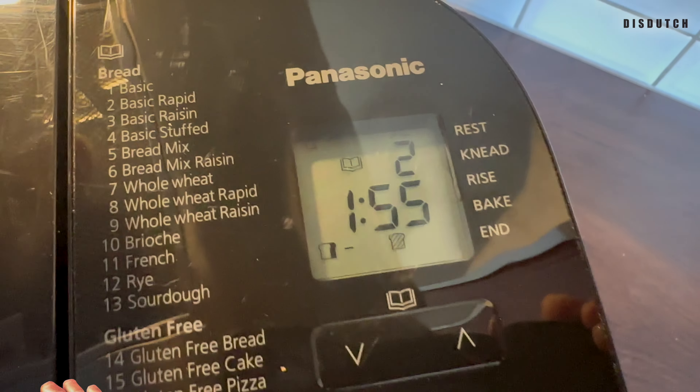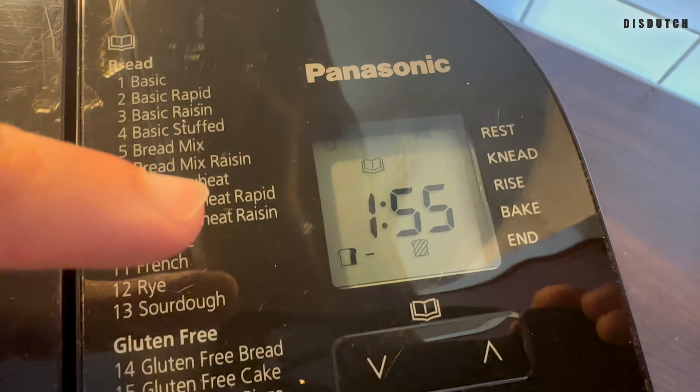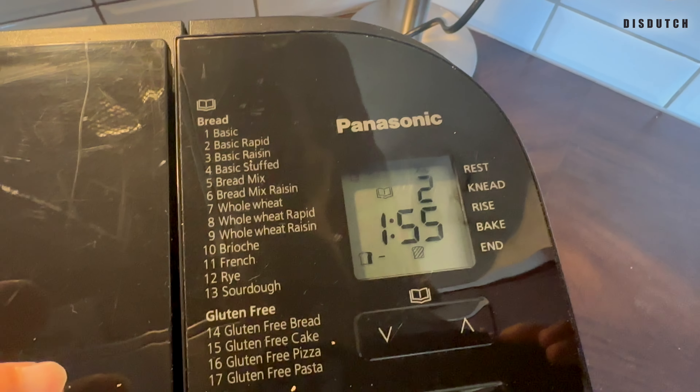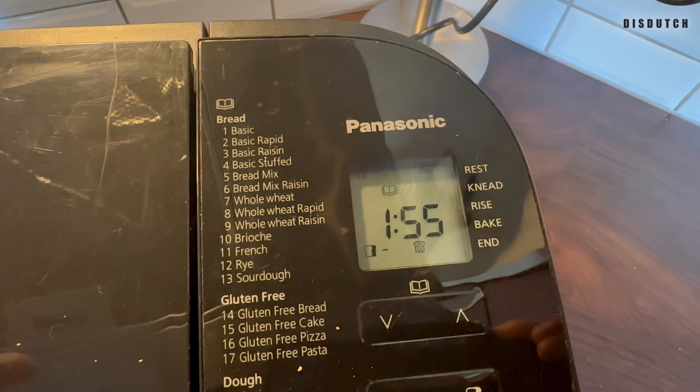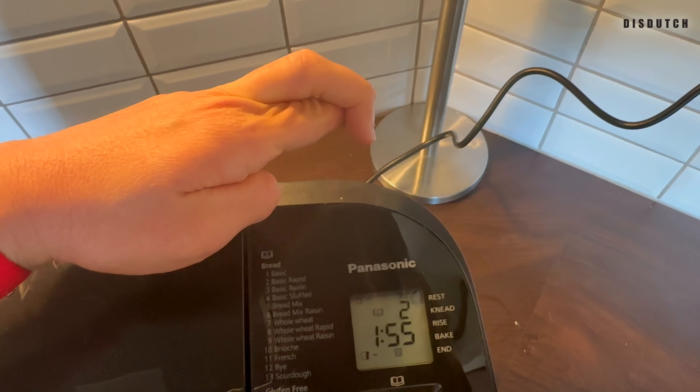So there it is — Basic Rapid, 1 hour 55 minutes. Here it goes, fingers crossed!